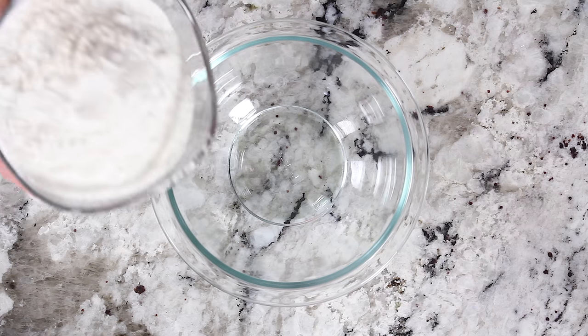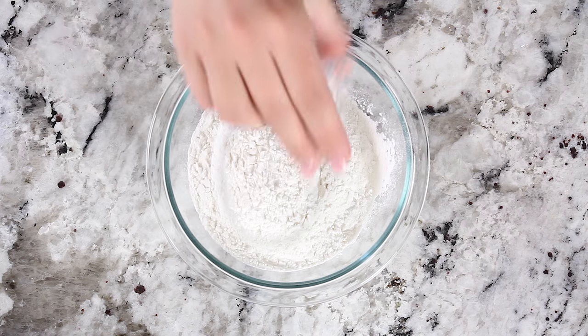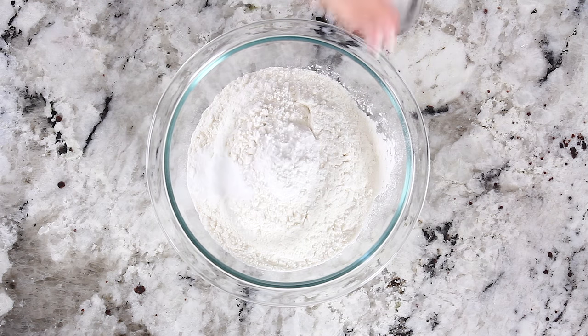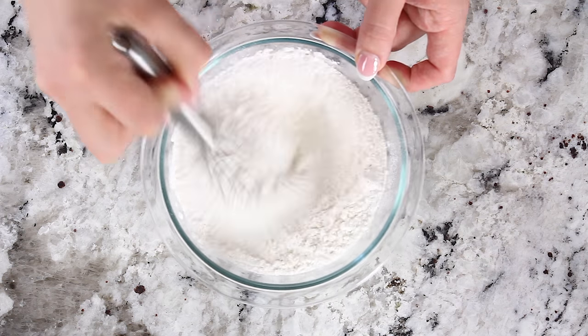You want to start off by combining all of your dry ingredients. In a large bowl combine two cups of all-purpose flour, a teaspoon of baking powder, half a teaspoon of baking soda, and a quarter teaspoon of salt. Then whisk it all together and reserve one tablespoon of that flour mixture.